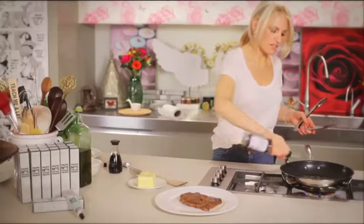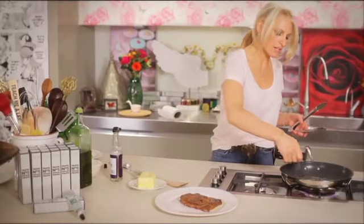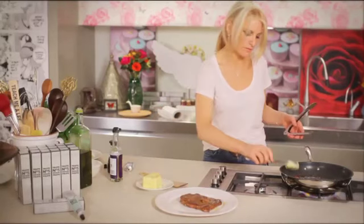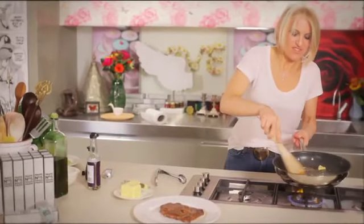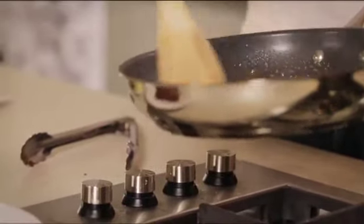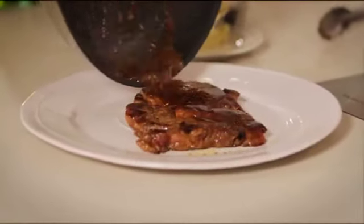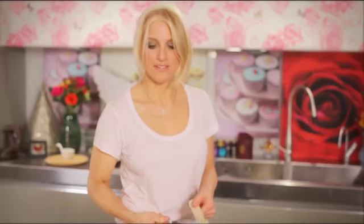Now we're going to splash these fantastic pan juices with a little bit more mirin, a little bit more soy sauce. We're going to add another squeeze of Taste Number 5 and a good knob of butter. You are going to get an umami-packed, fantastically rich and glossy sauce to pour over your steak. Guaranteed deliciousness on a plate.